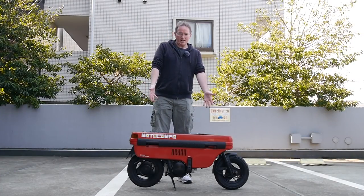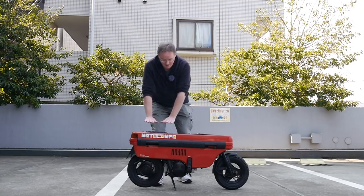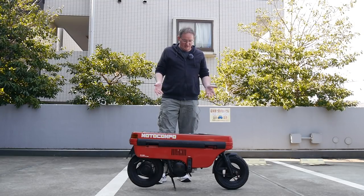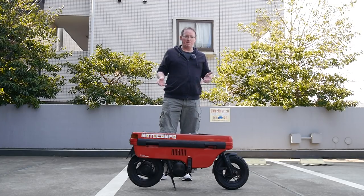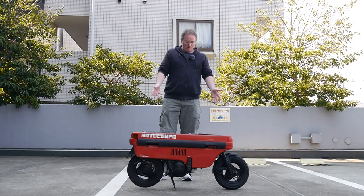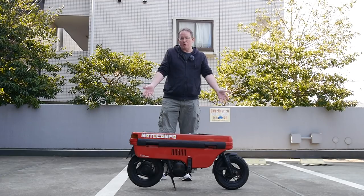As you may have figured out, you can't ride it like this — there's no handlebars, you can barely even see the seat right there tucked away. Some of you probably already know this is a Motocompo. It was designed by Honda to be a trunk bike. It would fit in the back of a Honda City or a Honda Today. It's not a big bike, it's not for road trips.